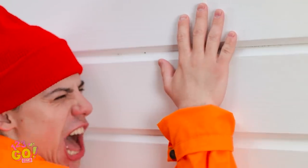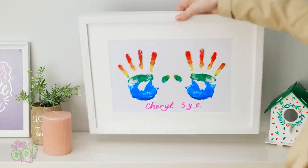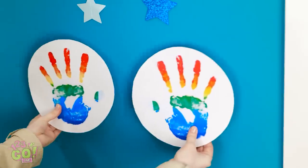I'm innocent, Garver! I didn't do anything wrong! Yeah, right! I've heard that one before! You're going downtown! That gives me an idea! I just need these handprints! I'll cut them into circles! And then stick them to the wall!